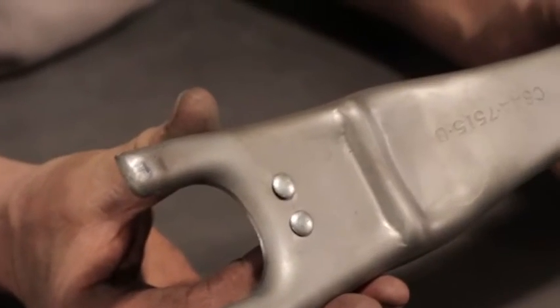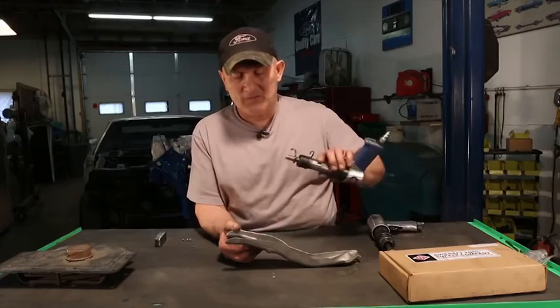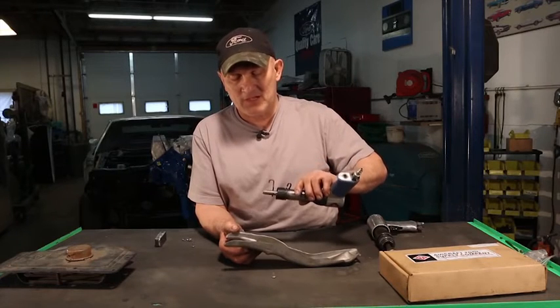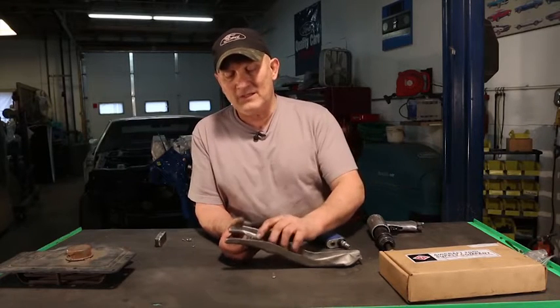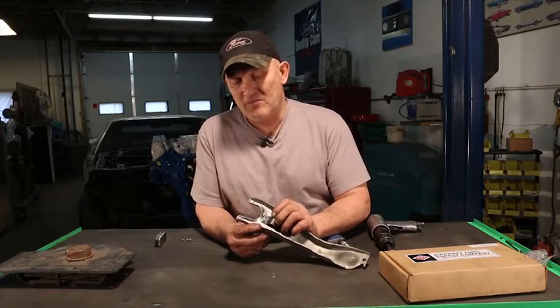This is what the head of the rivet looks like installed. This tool is an air rivet gun — an aircraft rivet gun. It has a shorter stroke, which will peen these over and give you the factory-style fit.